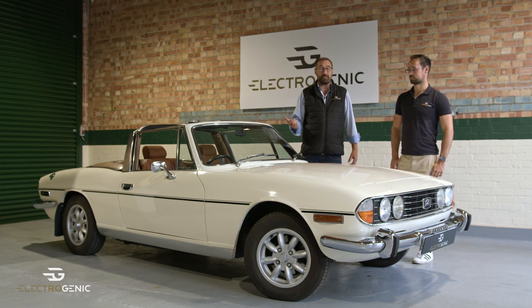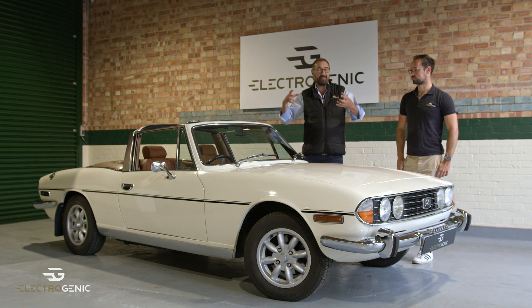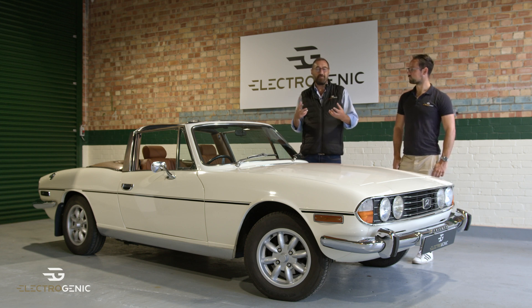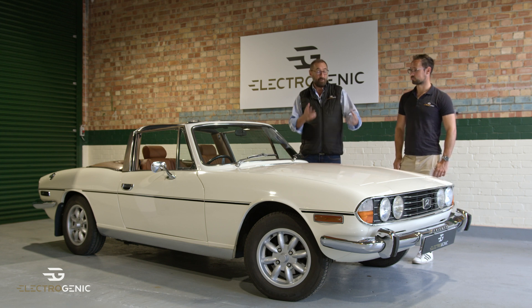Hi, welcome to our unit at Vista Heritage. We're here with our latest drop-in conversion kit to convert a vehicle from full internal combustion engine through to electric drive, and this one is for a Triumph Stag.